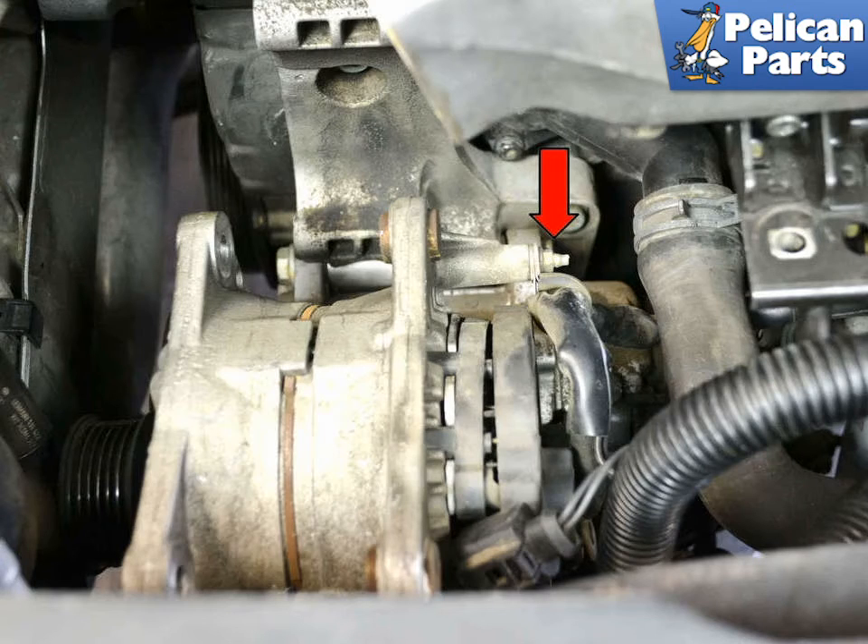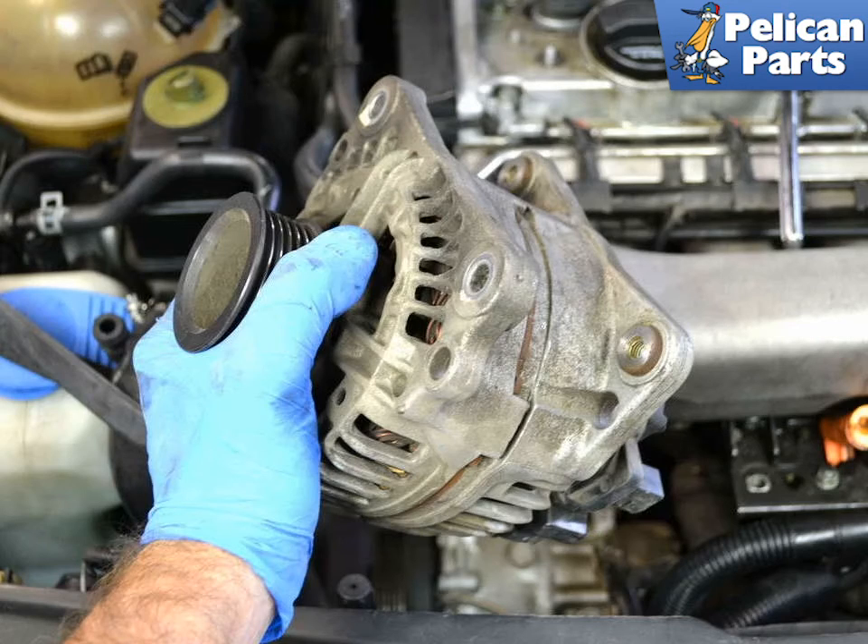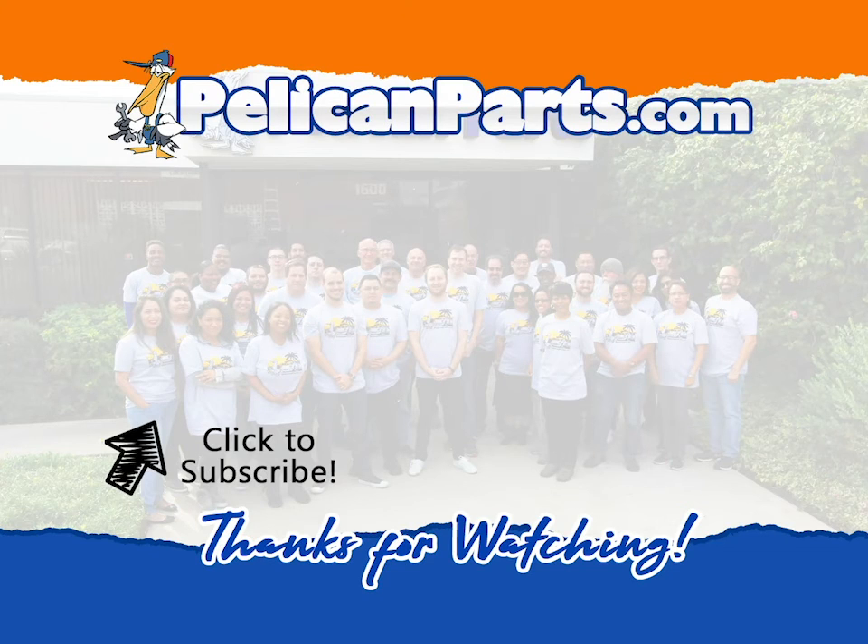Finally, remove the 8 millimeter nut holding the bracket that supports the wiring harness to the alternator (red arrow). You can now remove the alternator from the engine. Installation is the reverse of removal. Thanks for watching — be sure to subscribe to our channel and check out another video in this series.